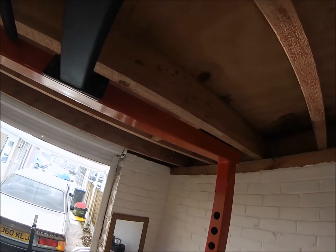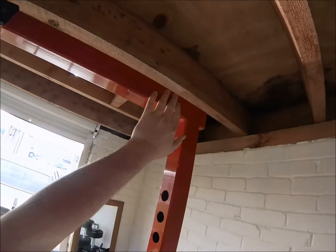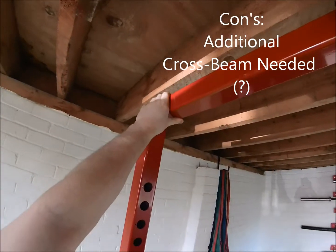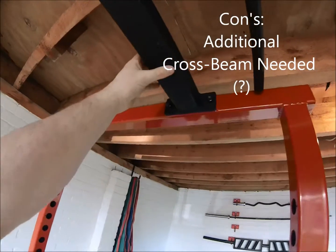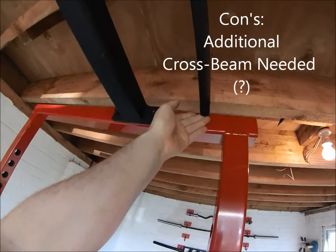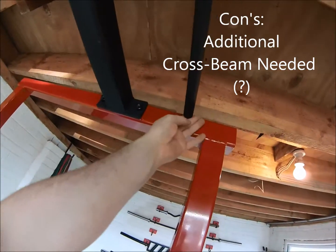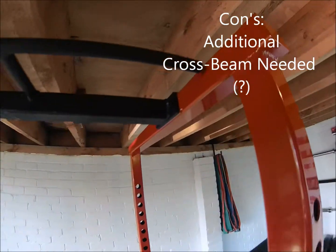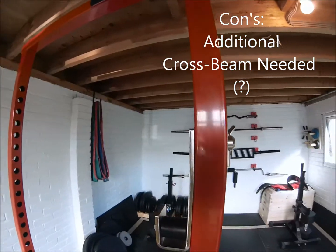Now let's look at some of the downsides. In terms of the structure, the biggest thing for me is that I feel it could do with an extra cross beam at the top. It is structurally sound, but an extra cross beam would just make it a little bit more solid. It might look like it's got two, but as you can see, that pull-up bar actually doesn't attach to the rack itself — it's just welded onto that initial cross beam.